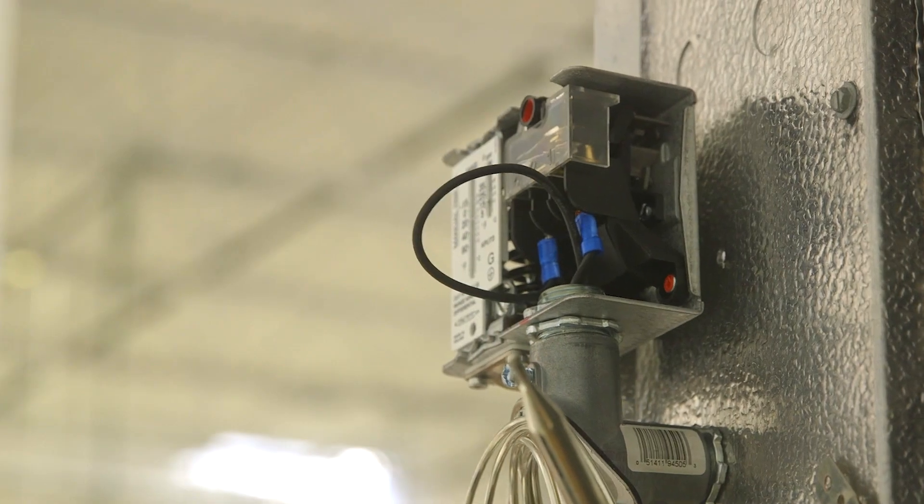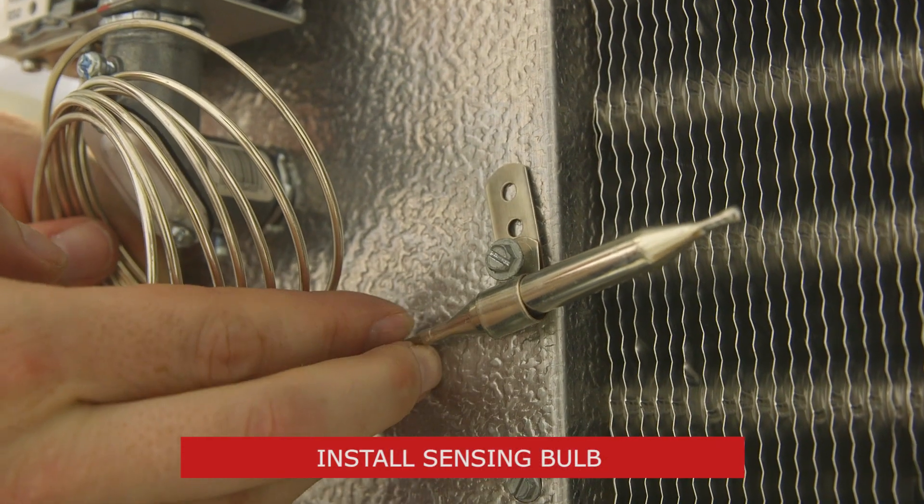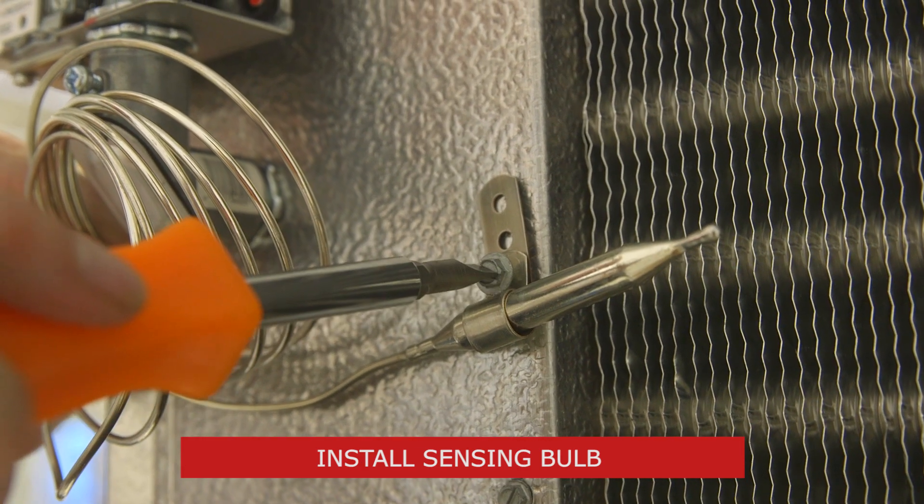Pull any excess wiring into the overall unit. The next step is to install the sensing bulb, making sure that we follow the system manufacturer's recommendations regarding sensing bulb position.